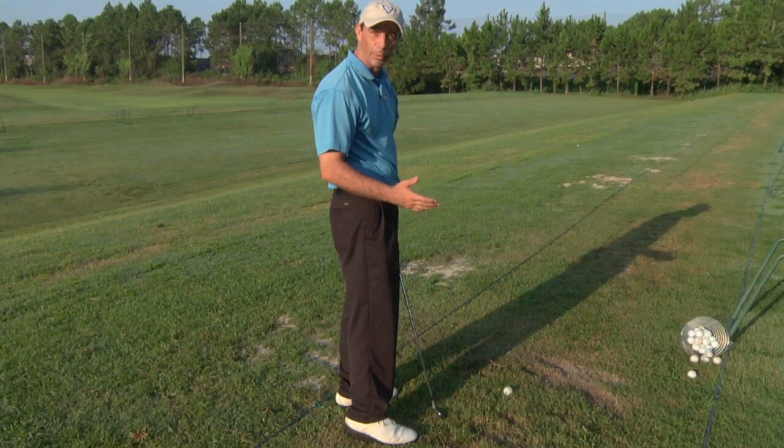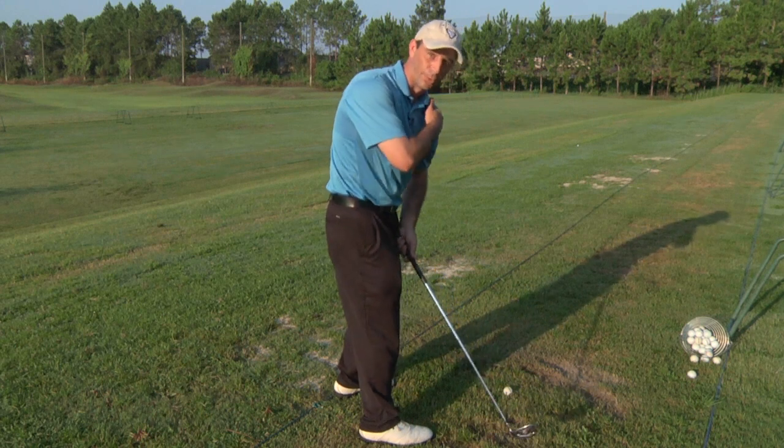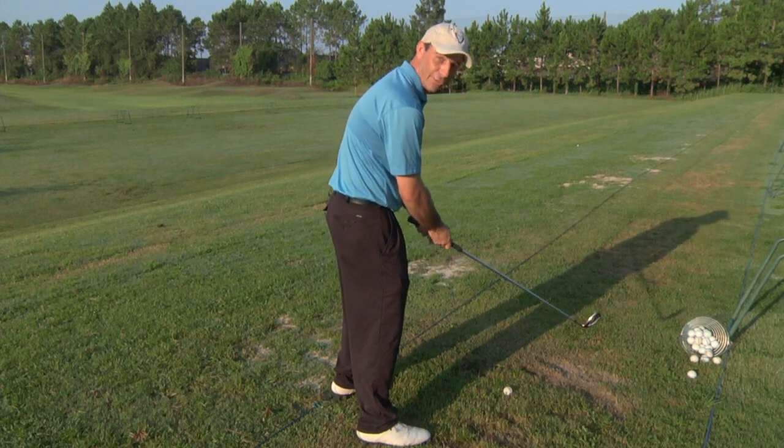The more correct way to make the backswing is by turning your shoulders on the correct plane, and that means turning your left shoulder under your chin. Now the club will stay in front of you and you have a chance to hit a good shot.